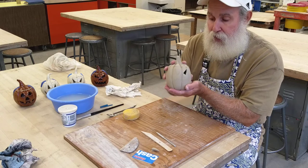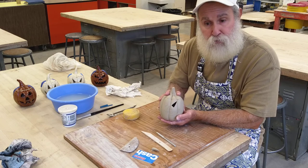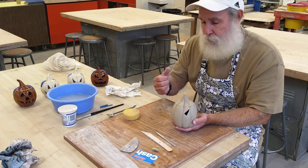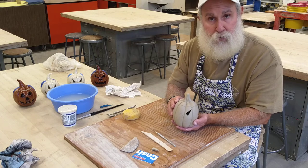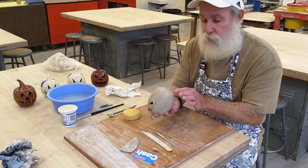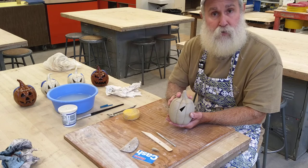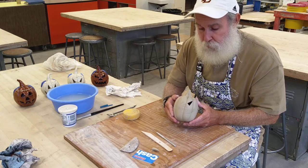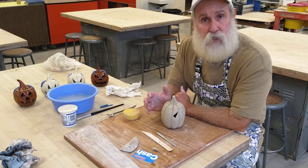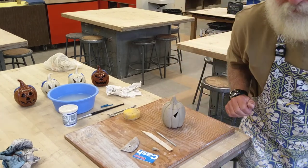Always keep your hand on top of the lid when you move it. I've seen people in class who are so proud of their work, they go to show their friends, take their hand off, tilt it, and the lid falls off and makes a big dent — then the lid can never line up again. Always either take the lid off as you're moving it or keep your hand on top. Same thing if you flip it over to sign your name on the bottom — keep your hand on top or take the lid off so it doesn't fall and get damaged. I'll come back with a short video of the finished pumpkin. Have fun carving your pumpkin — see you next time!